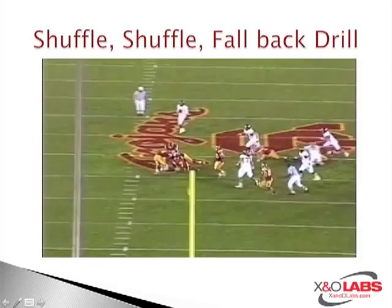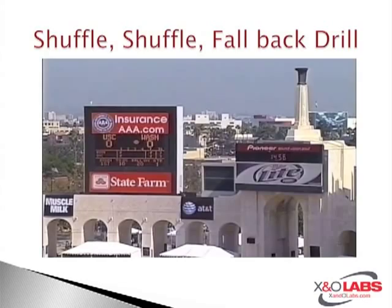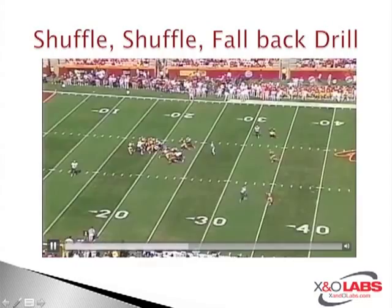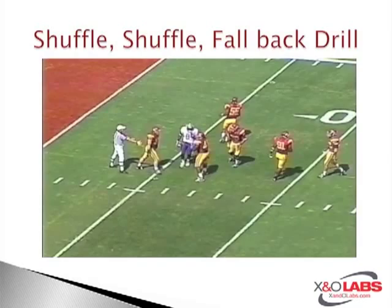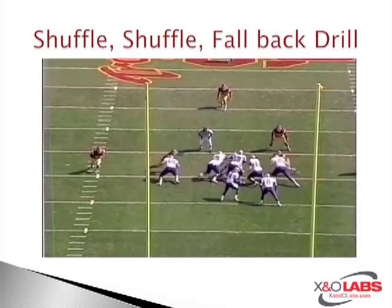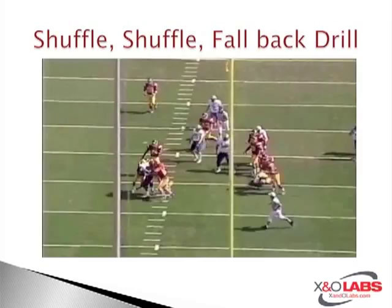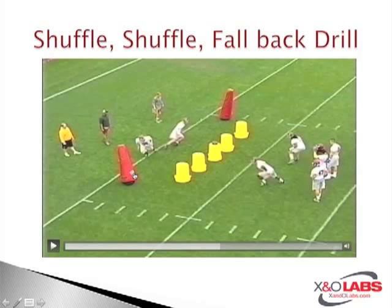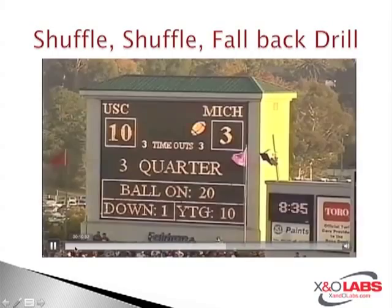Eyes on this linebacker — good job making sure he doesn't get blocked, keeping that balanced position. This is just a straight downhill tackle. So two backs on two linebackers: they step up, get their run read, now they fall back out towards the dummies, and linebackers come and make the tackle on the dummies.